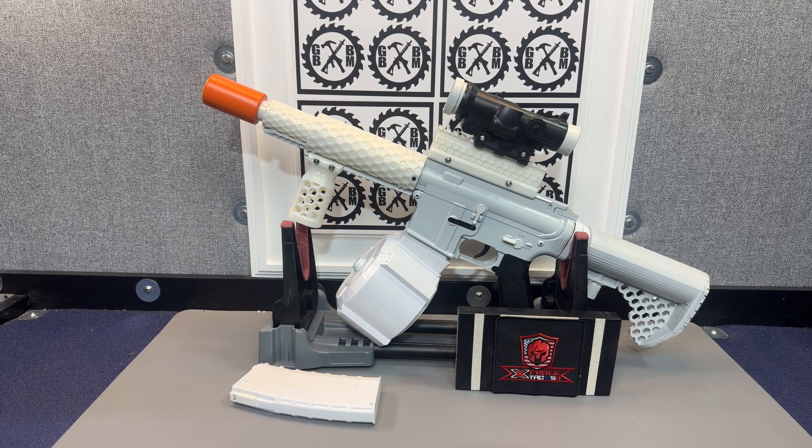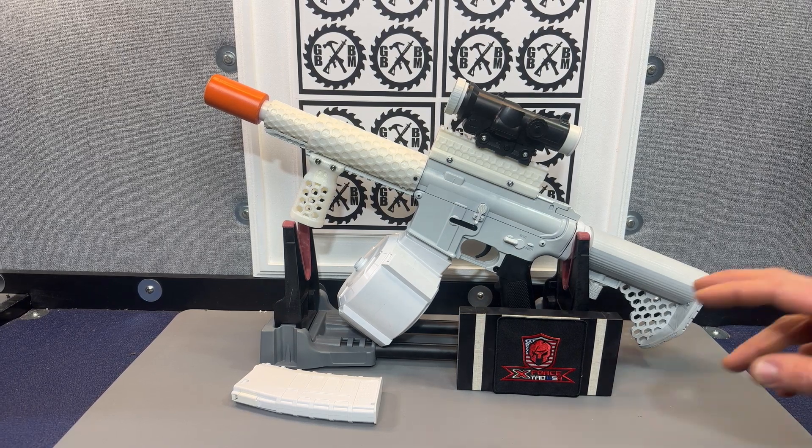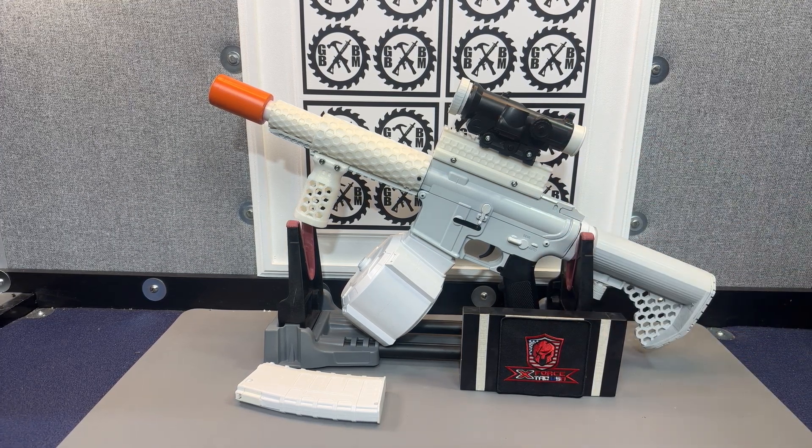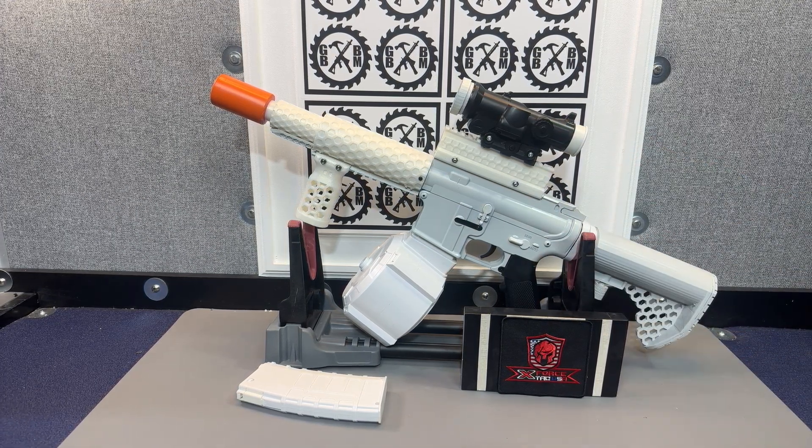So it started off as a Gen 8 M4A1. I put a nice M95 spring and metal barrel from X-Force Tac USA in there, so that definitely helps up the FPS.